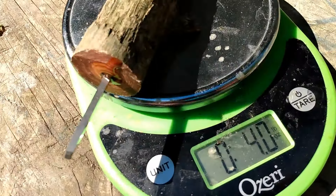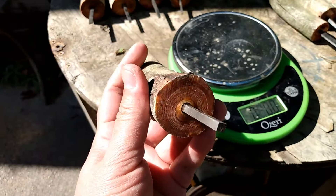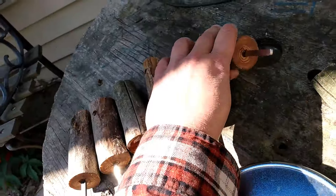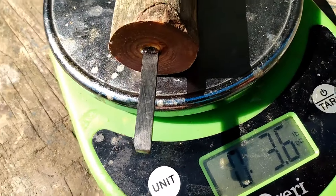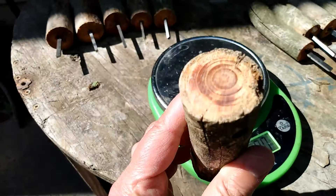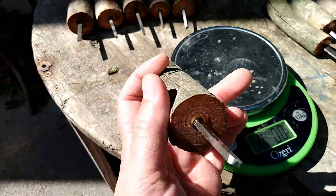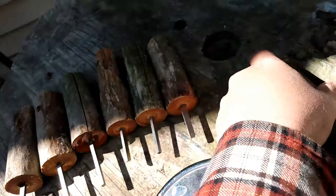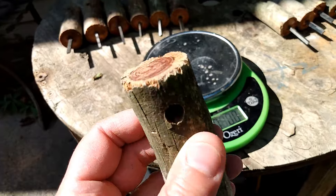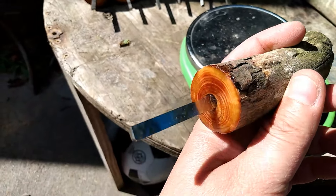Number five: 3.7 ounce, lanyard holes, some bark, square striker. Number six: 3.6 ounce, little bit of a knot there, got your lanyard holes, flat striker. Number seven: 3.5 ounce, got a nice curve to it, lanyard holes, good fatwood, flat striker. This one has a little bit of epoxy resin on it also.